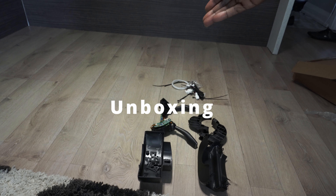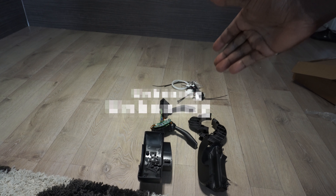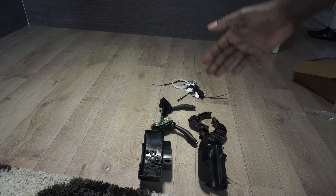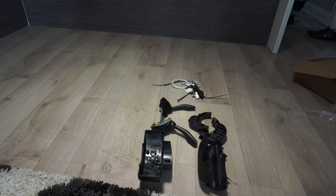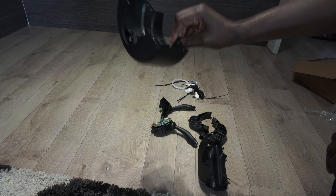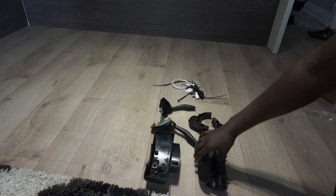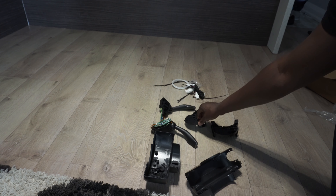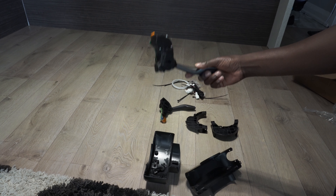Here's everything you're gonna need to install your brand new stocks — or should I say old stocks. Here are all the pieces you're gonna need to install them, and these items are 3D printed. The actual stocks are right here.